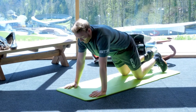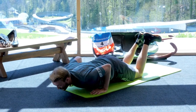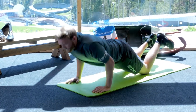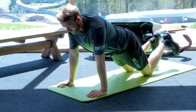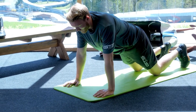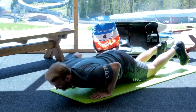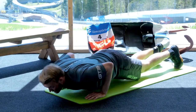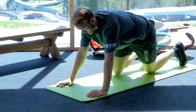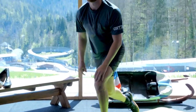The easiest modification is just to be on your knees and do push-ups like that. Or for the concentric phase, stay on your knees for the upward movement and go full for the downward phase.